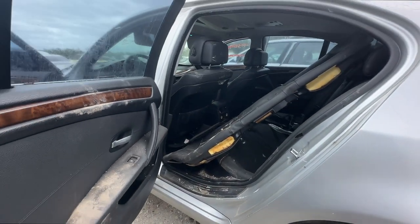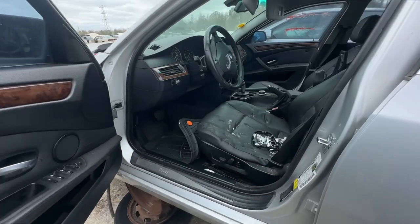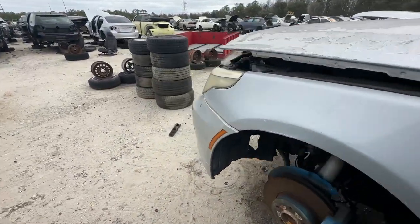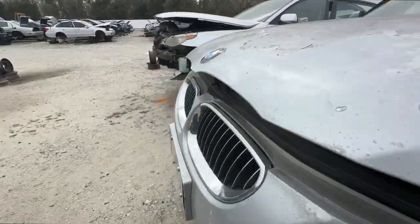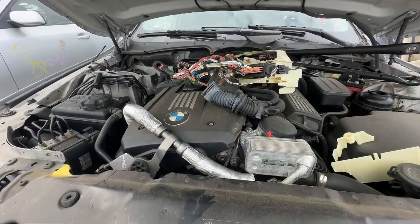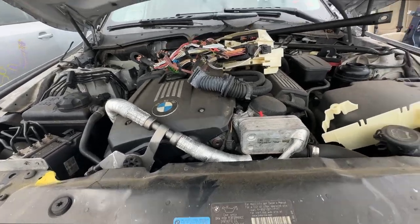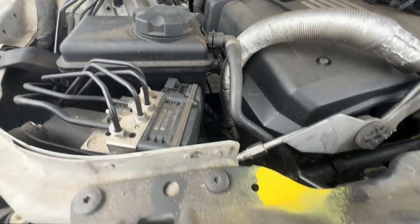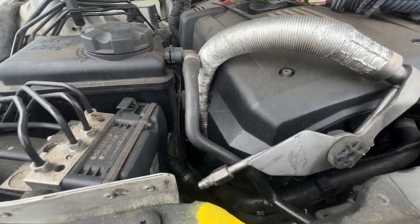There's another five series — actually two of them right next to each other. Oh no, no, no. I feel like I'd catch something going inside that car. What's it got? Nope — N52. The AC line doesn't run the same on the N52, so that's a no.